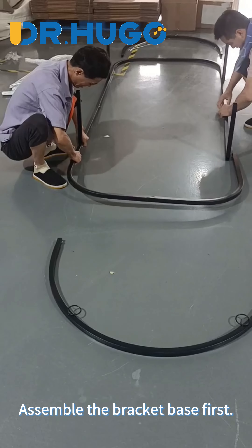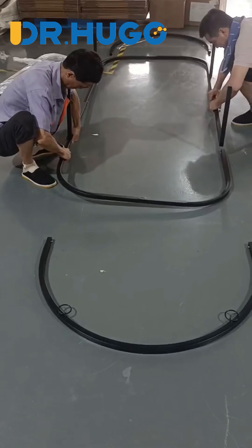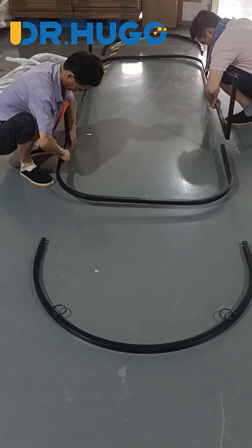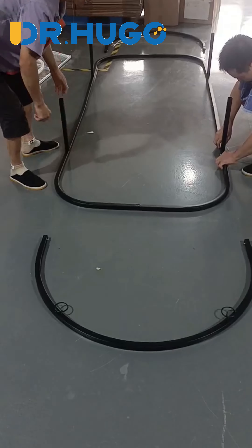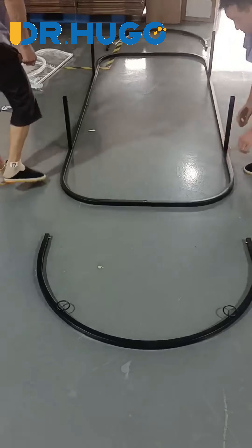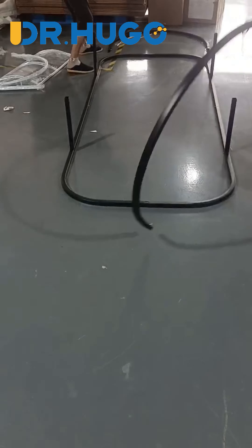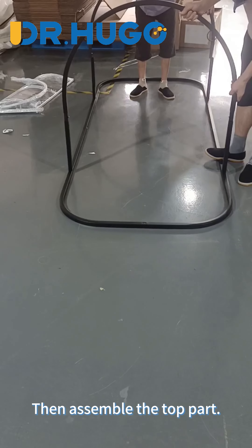Assemble the bracket base first. Then assemble the top part.